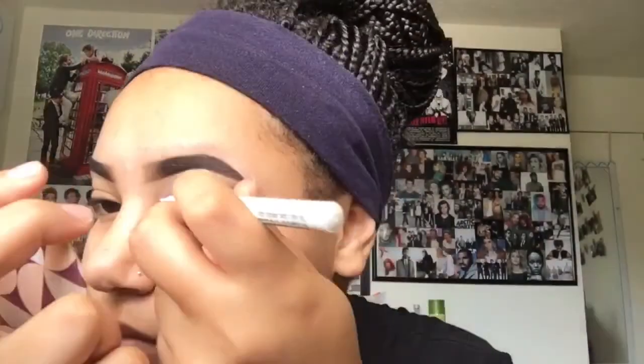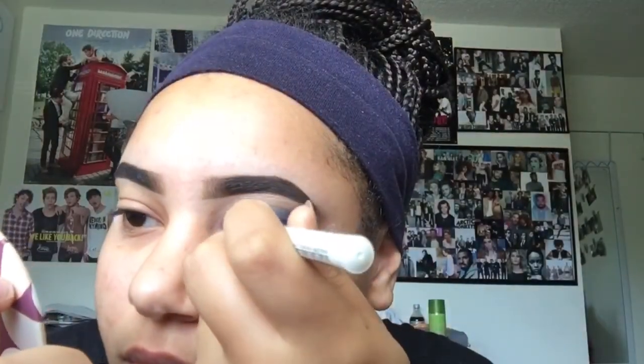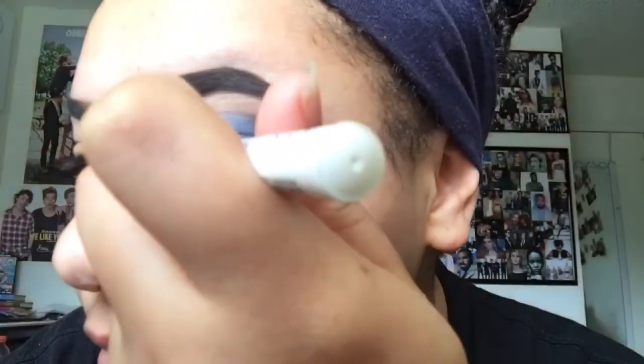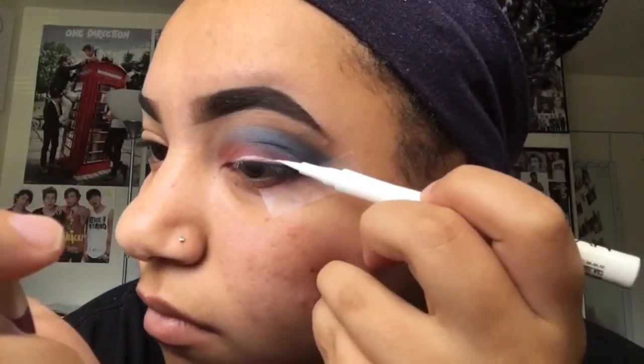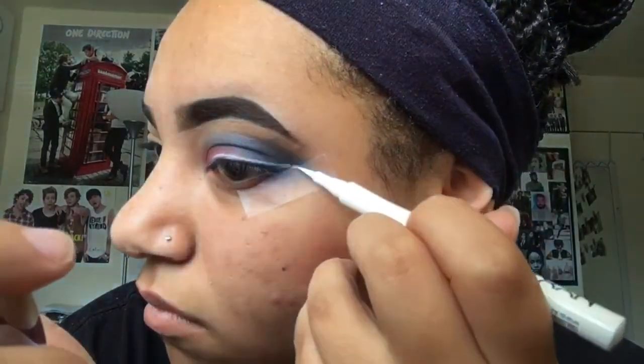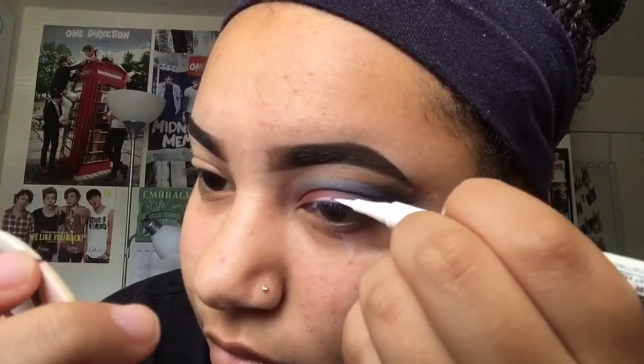Now I'm going to use my white NYX velvet liner and do a simple wing. I messed up — that's annoying. Anyway, just do a wing, and if you mess up, that's why there's tape, because I'm really good at messing up.